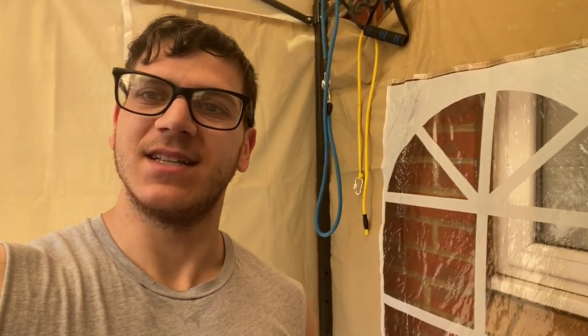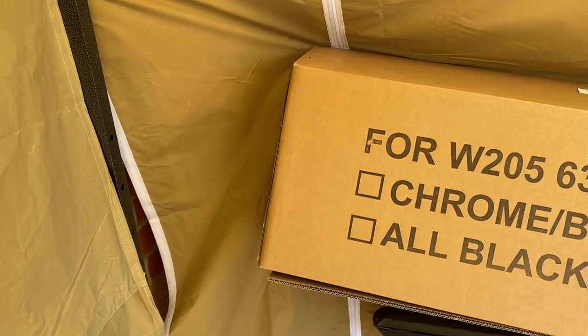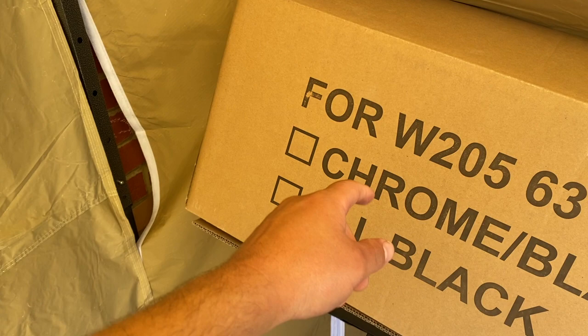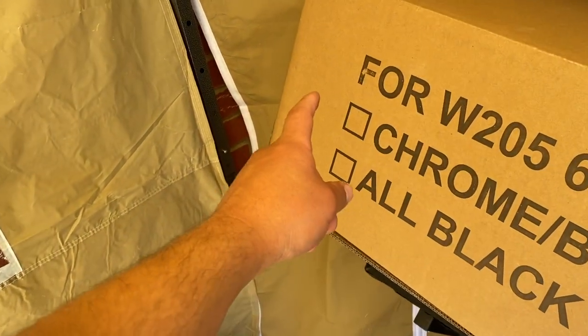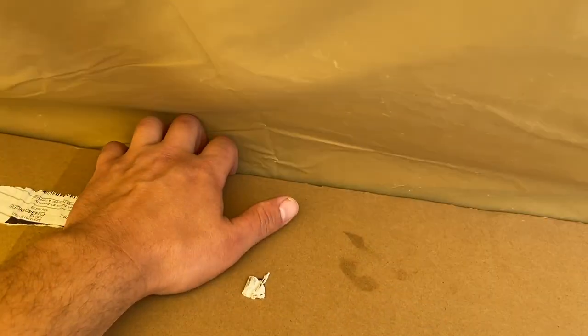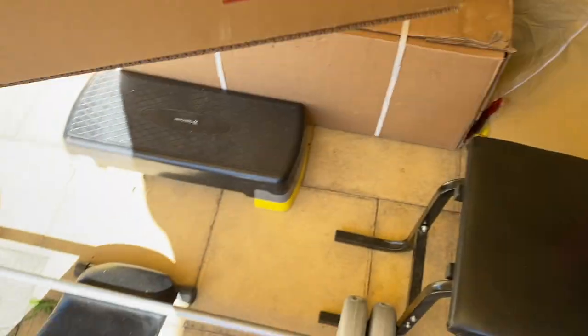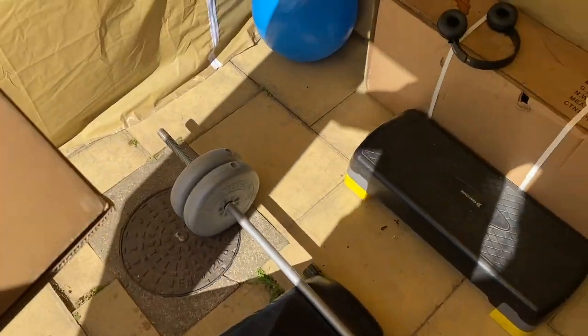What's going on guys, welcome back to another video. I finally got the right grill — just finished my workout, feeling pumped. Let me show you guys the correct grill that arrived. We have the correct one, as you can see here for W20563, so let's open it up. Just a little mess here since I just finished my workout.